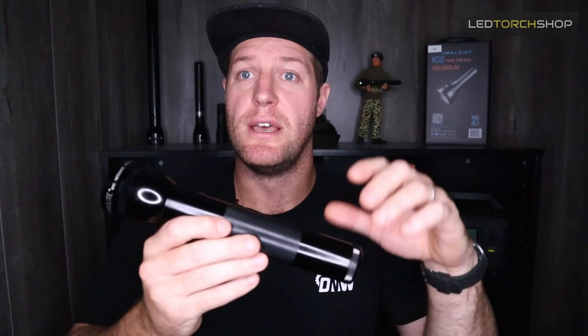Now you've just got a really epic maglite. Thanks for watching this quick video. Let me know if you want me to do more like this or if you want to see this maglite out in action — stay tuned because I will have videos coming up with maglites and upgraded bulbs to show you the difference at night.